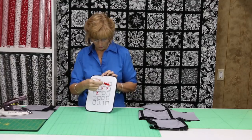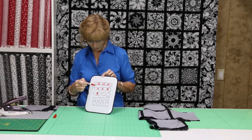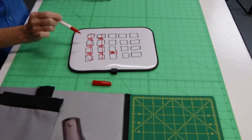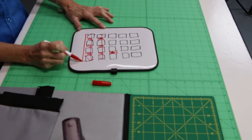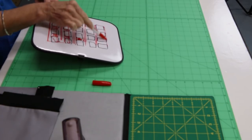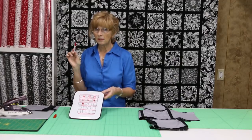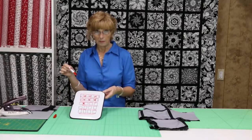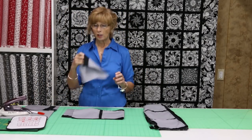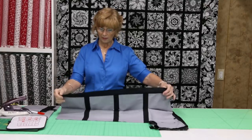Before we do that, we're going to take a measurement. Once we have a row pressed, we're going to measure from this point to this point — across our finished block. That's the measurement we're going to cut our sashing to go between the rows and on the top and bottom. So if we have five rows, we're going to cut six pieces of sashing that length: one on the top, one between each row, and one on the bottom. Once we have that cut accurately, we're going to pin and stitch it on to one of the rows, then press it towards the sashing.